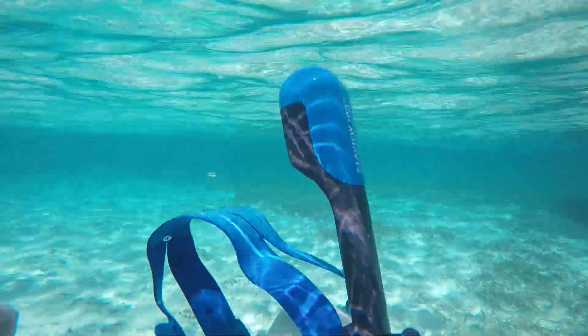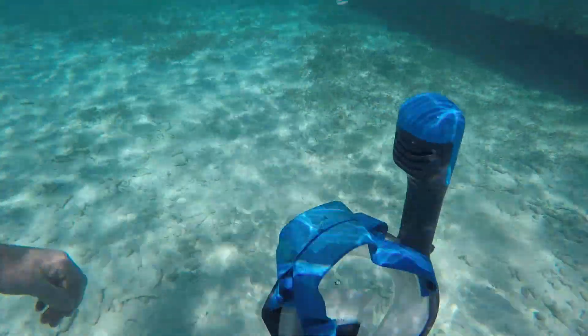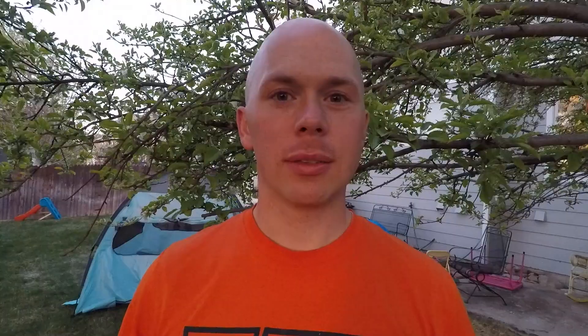If the air bubbles are out of it, it will definitely sink — so don't lose it. This is Chef, thanks for watching, see you next time.